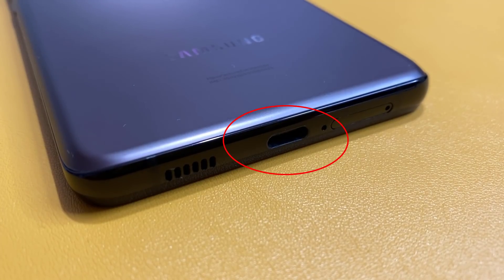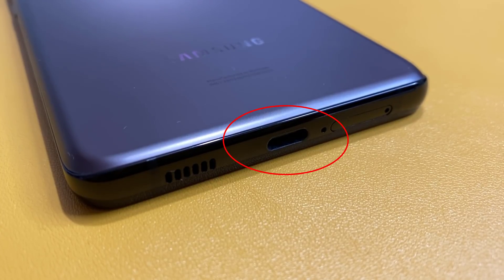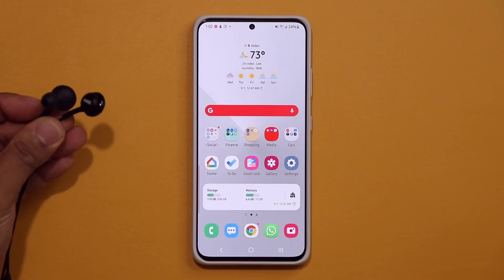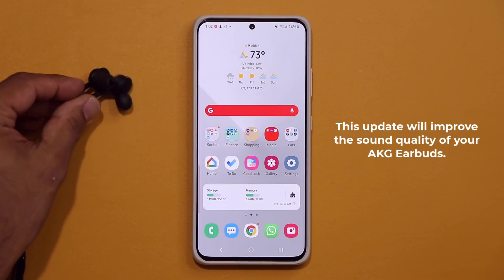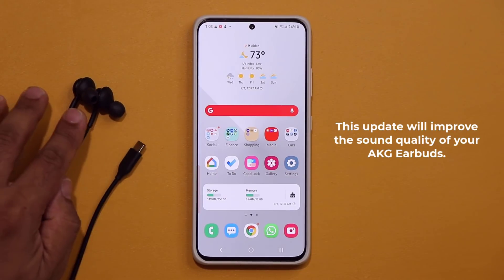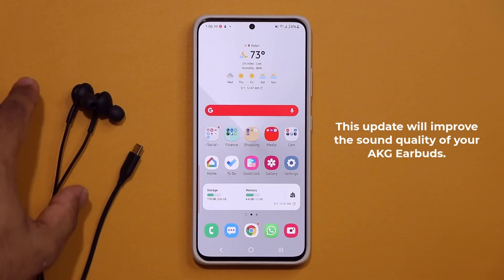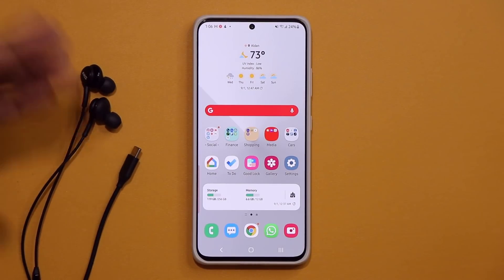This update is for the USB Type-C port located at the bottom of your smartphone. It is designed so the phone can actually send the latest audio codecs to the USB Type-C AKG earbuds. It is only for the USB Type-C model of the earbuds — it's not going to work on the 3.5 millimeter headphone jack version. Basically, the sound quality of these earbuds is simply going to get even better after this update.